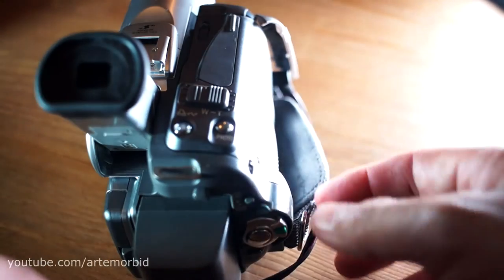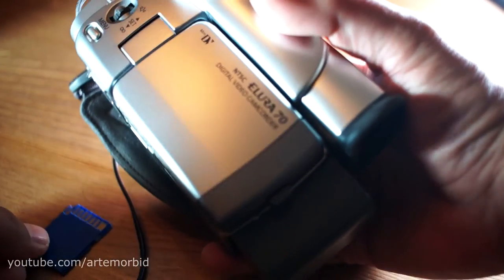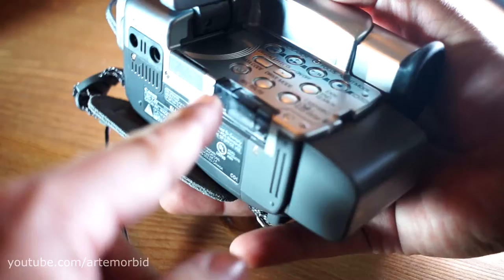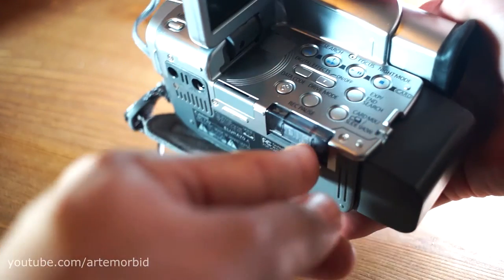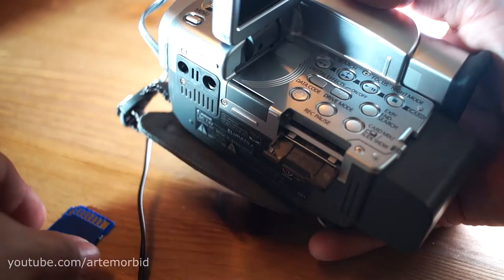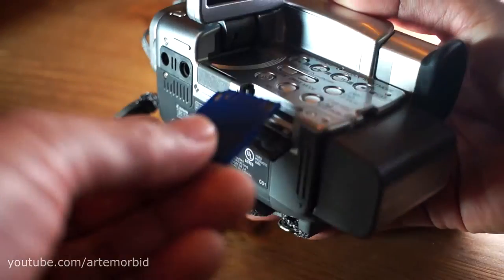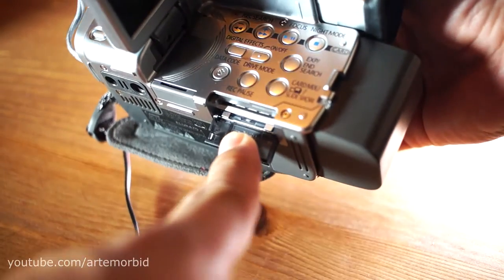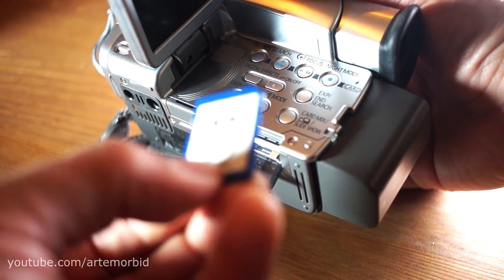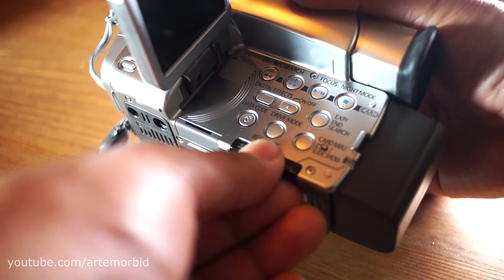Now let me demonstrate the SD card part of this camera. Where does the SD card go? One thing to note: if you have a very high-capacity card it may not work and you'll get a card error. Open this compartment and the SD card goes in right here. There's also a slot for the internal battery for the time code, but that's a separate video. The SD card diagram on the slot shows you how to insert it. I'm using an actual Canon SD card — it's a small, not high-capacity card.